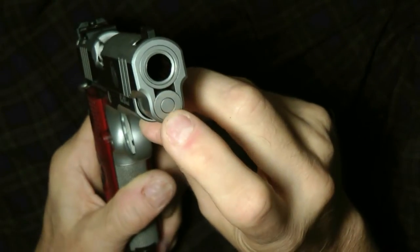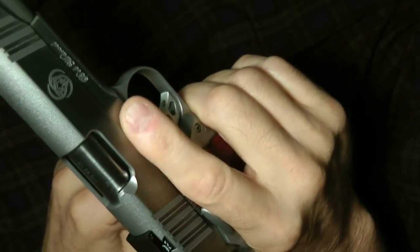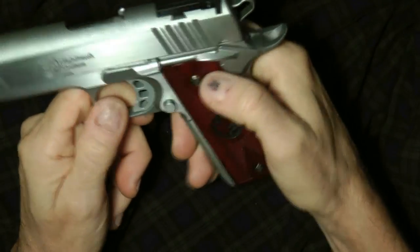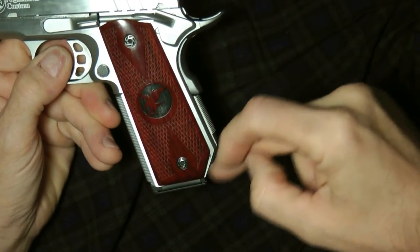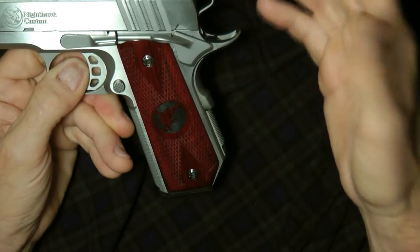They'll have a guide rod — this particular one is a one-piece steel guide rod. They may have a recessed slide stop, done so your finger or a laser doesn't hit it. On your 1911s, some will have an upper cut here to give you a little finger grip so you can get your hand up in there. Some will be bob-tailed — this one is bob-tailed. Some have wooden grips, some have steel metal grips, some have polymer grips. It just depends on the gun.